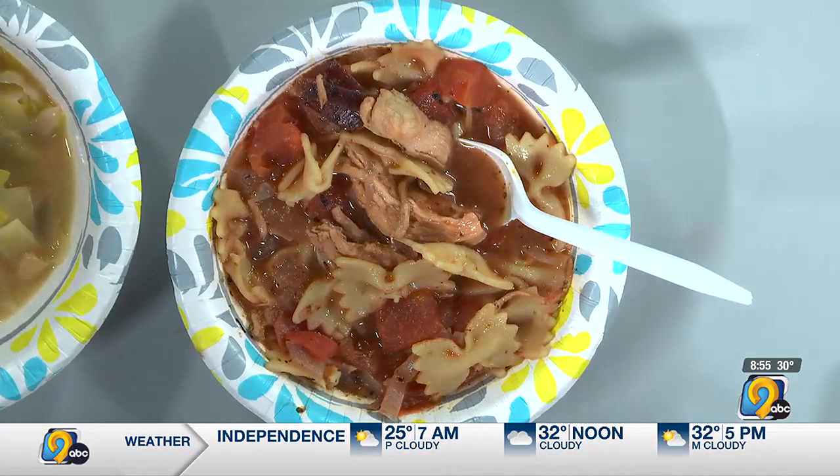You let that simmer and you put water and chicken broth in there too. One thing about this soup is that there's a lot of ingredients, so the more chicken broth you put in it, the more soup-like it'll be. Otherwise it ends up being a pasta dish, which is also delicious. I don't think anybody's going to complain either way — I'm never mad about a pasta dish.